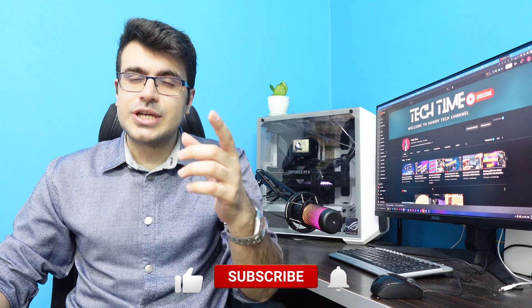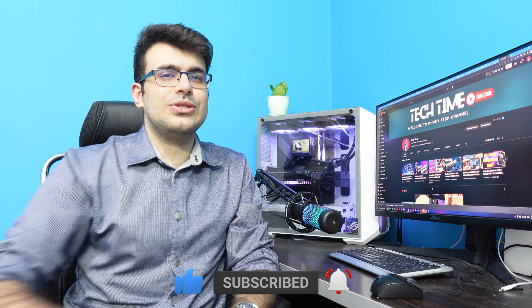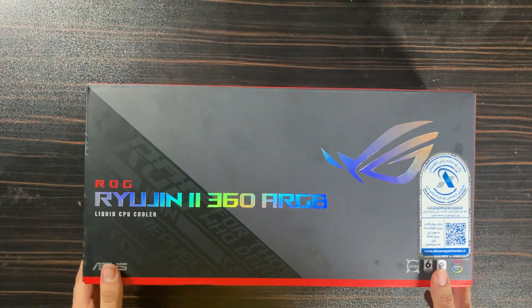I want to show you how to install the Ryujin 2 into your case step by step. Hi guys, my name is Muhammad and welcome to my YouTube channel. I appreciate if you could like this video and subscribe to my YouTube channel. Let's go and install it.